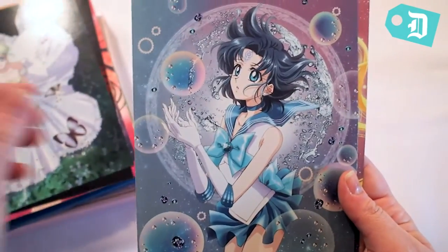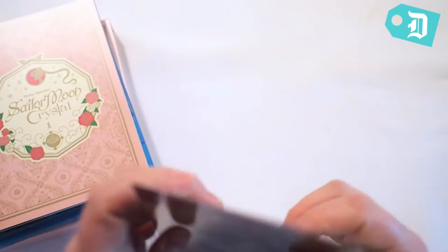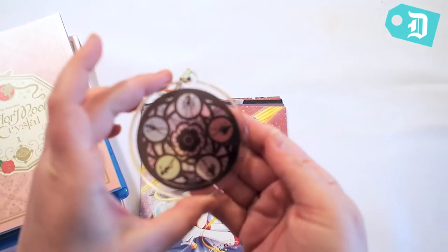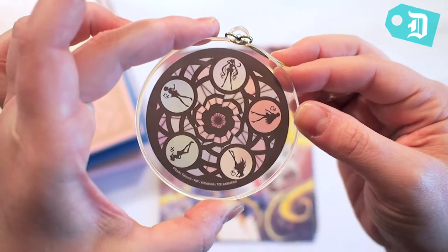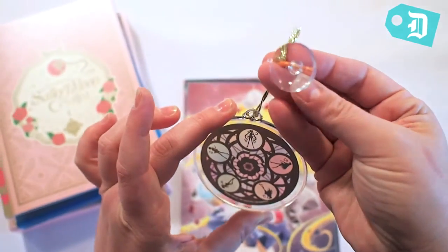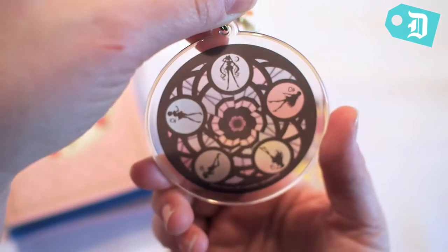There's one more thing that's actually not in the box — it comes with this beautiful little light catcher, which is a prism. The characters are on it, and you can stick it up with a little suction cup. When you put it on a window, the light just pours through it and it's really, really pretty.